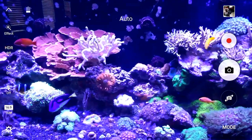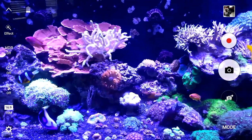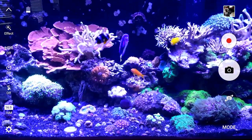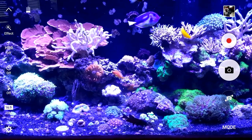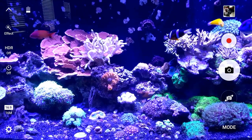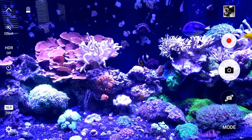Hey guys, so I've been asked several times how I can put the settings on my phone to take pictures with the Galaxy Note 5 so that they're real color. This is in the camera app that just comes with the phone. This is what you would see under auto.